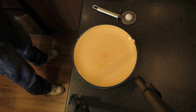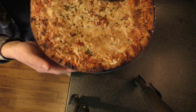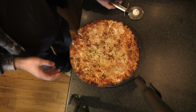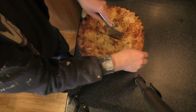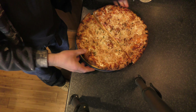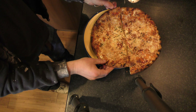Without further ado, let's get cooking. So let's take a look at the pizza — just come out of the oven. It looks pretty good. It took 20 minutes, though. It says it takes between 8 and 10 minutes, but it took 20 minutes in my oven. I wanted to make sure the cheese — I say cheese, it's actually coconut — I wanted to make sure this coconut cheese was really cooked and melted.